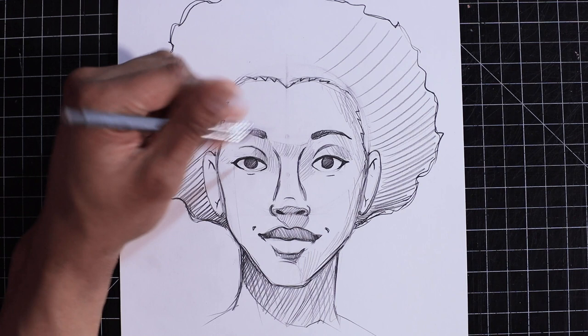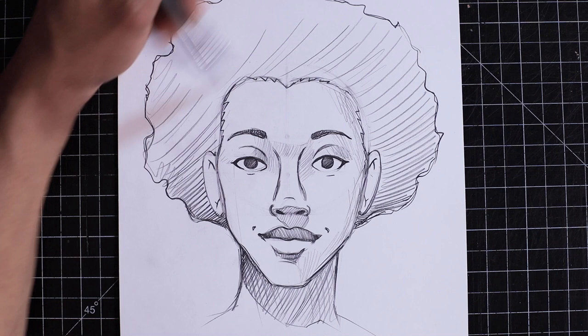Anyhow, there are lots of things I could keep doing, but that's the basics of how to put together a face — using guidelines and then drawing in the facial features. Hopefully this was helpful and you learned something. Until we meet again, I'll see you later, art friends. Bye.